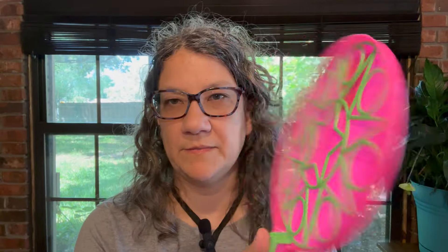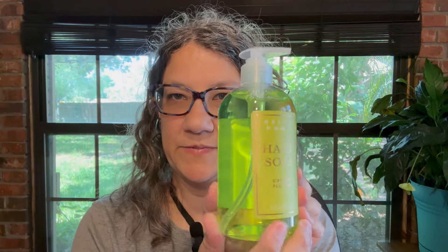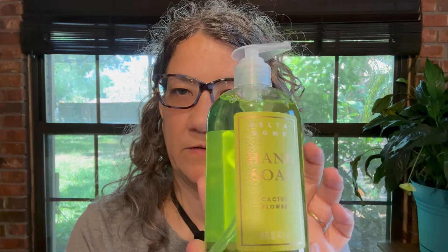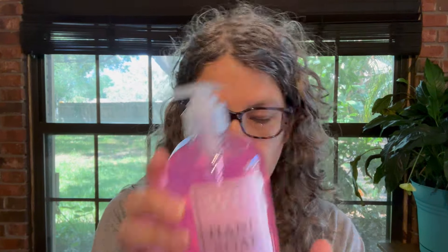I got this little bubble thing for the little guy, because he now knows he can put it in the little tray and wave it around to make his own bubbles. I also got some hand soaps. This one is by Delta Home — it's cactus water, a green one. Then I got this pink one — peony and peppercorn. And then another pink one — watermelon basil. That'll smell nice.